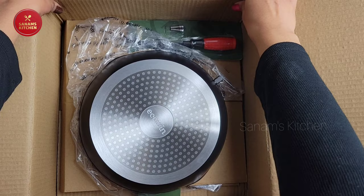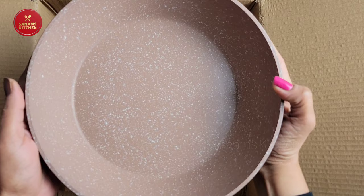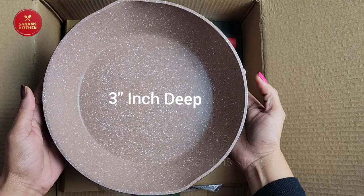As you can see, it has an induction bottom so I can use it with my cooktop. It has five layers of non-stick coating and it is three inches deep, so you can use it for deep frying or cooking.